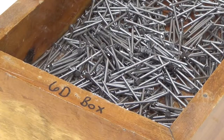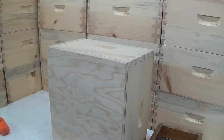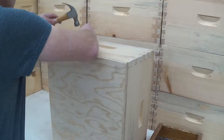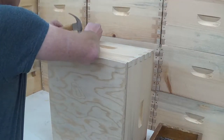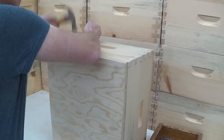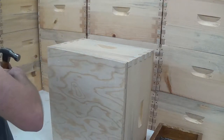I use a six-penny box nail. I find that it works very well for me. If you can get them galvanized, that's the preferred nail. And yes, we do use a full-size nail in the little thin piece.